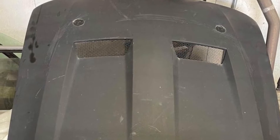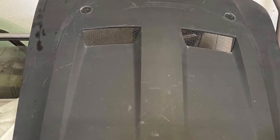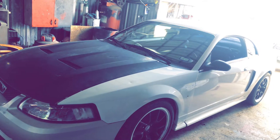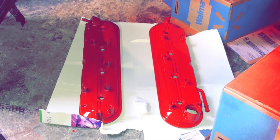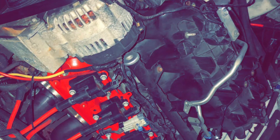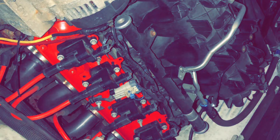I used the same B&M shifter. I bought a Cobra hood for $200, then turned around and traded it for a cowl hood. One of my buddies up in Arkansas had a 4-inch cowl hood and wanted a Cobra hood, so I met him halfway. That hood isn't in any of the pictures.